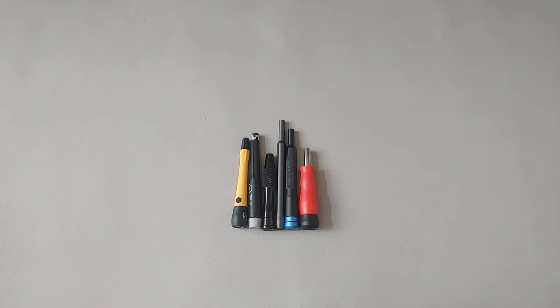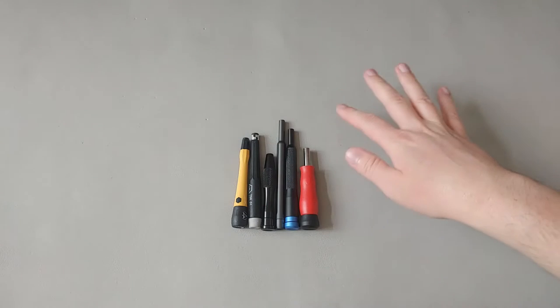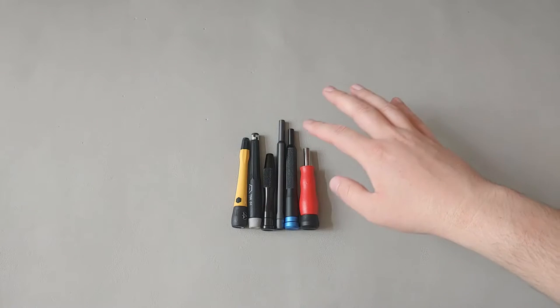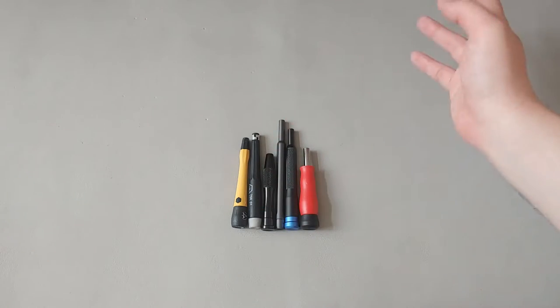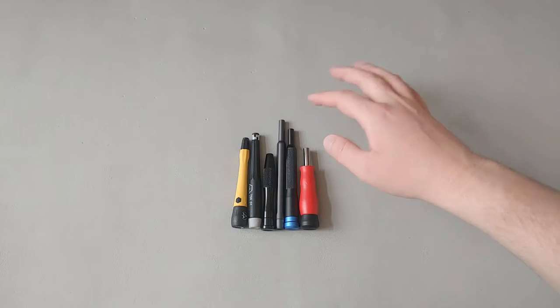Welcome to Hand Tool Reviews. Today we'll be reviewing and comparing several different four-millimeter bit holders. We have six different four-millimeter bit holders — some use a spring clip, some use a magnet — and I'm going to go ahead and show you which is which.